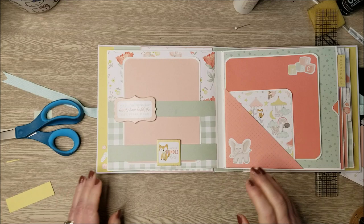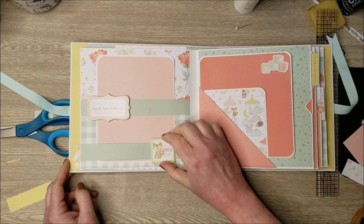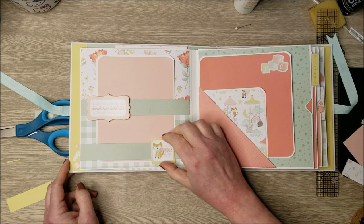That is the end of my tutorial. I hope you've enjoyed this and that you make a fun little album like this — it can be done with any paper collection. These sliding belly bands and little sliding mechanisms are just so fun. Have a wonderful crafty day!